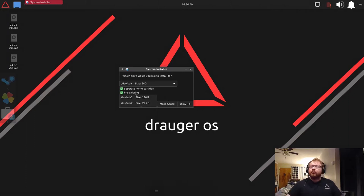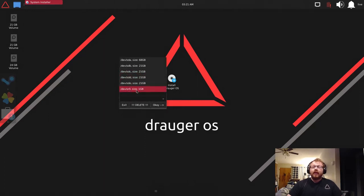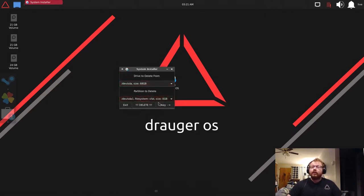We don't have a RAID array set up so we're not doing a home partition — adding one makes installation take a little longer. If you want to make space, hit 'Make Space', select the drive, and it'll show all partitions. With SDA we can see two partitions. I'm going to delete SDA1 — as soon as you hit Delete, that partition is gone.